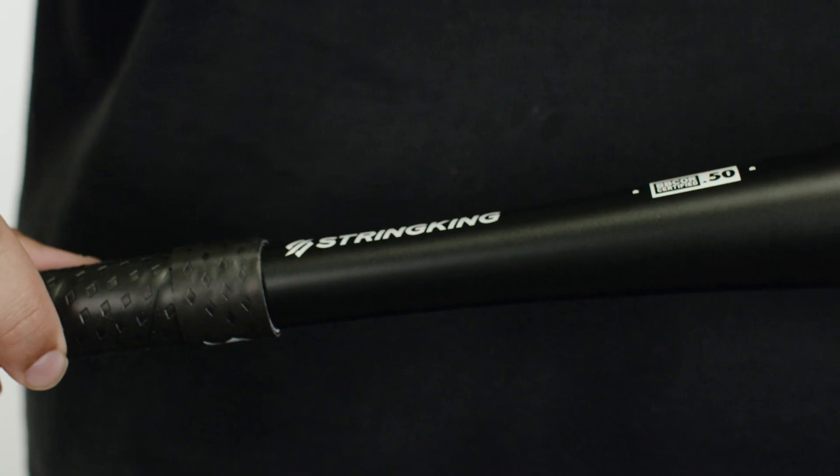What's up everyone? Joe from String King Baseball, and today I'm here to talk to you about the Metal 2 Pro BB Core. This bat has been recognized as one of the best BB Core bats on the market right now.